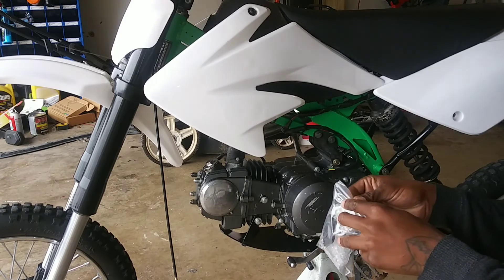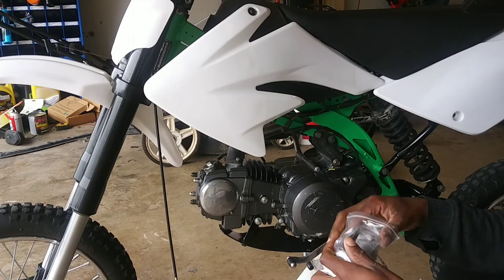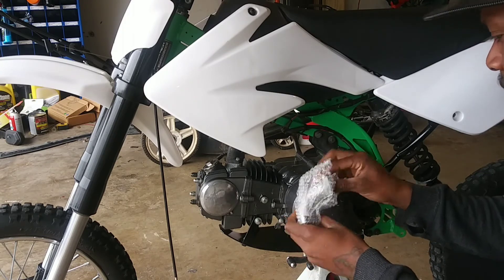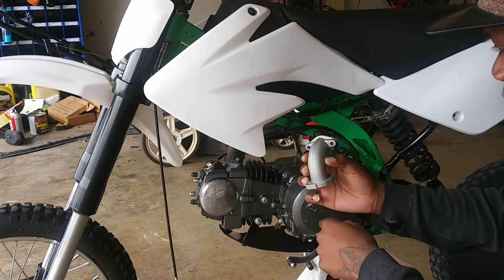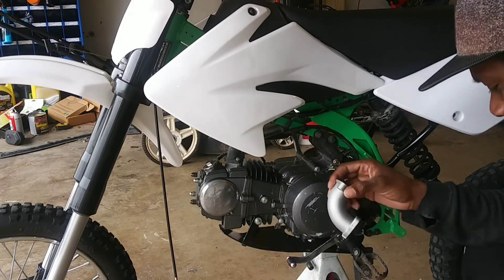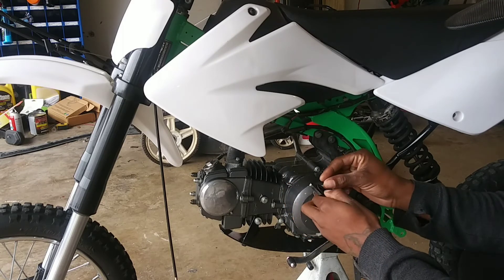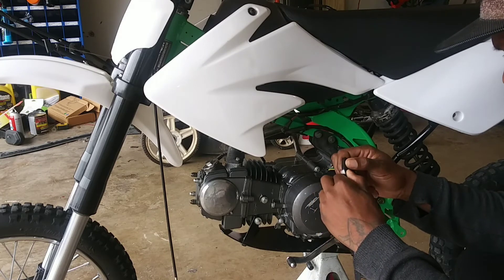I'm going to start by taking some stuff out because I had a feeling the neck they sent was a straight neck. But actually, it is a curved one — just like our current one, except newer. So we're going to take the old one off and put this new one on. It comes with the hardware — gaskets, spacer, and a new O-ring. Pretty killer.